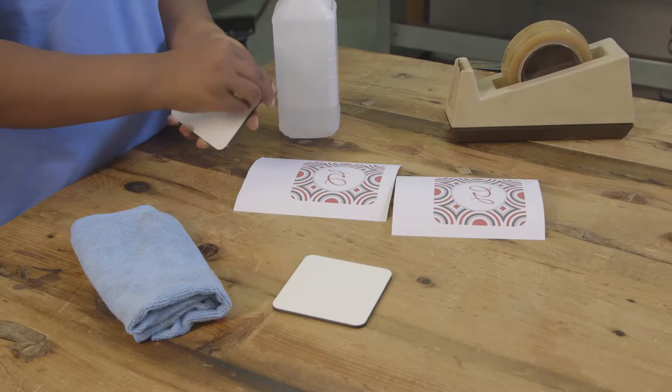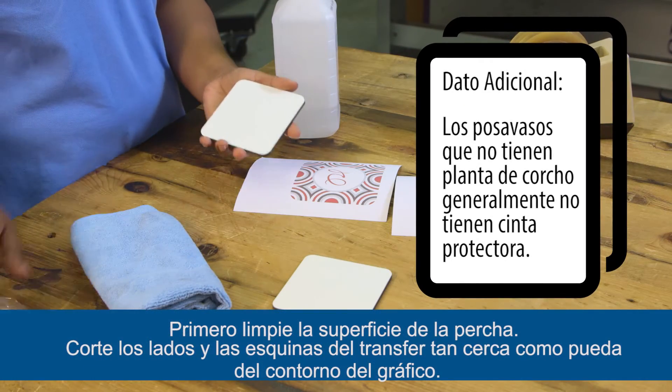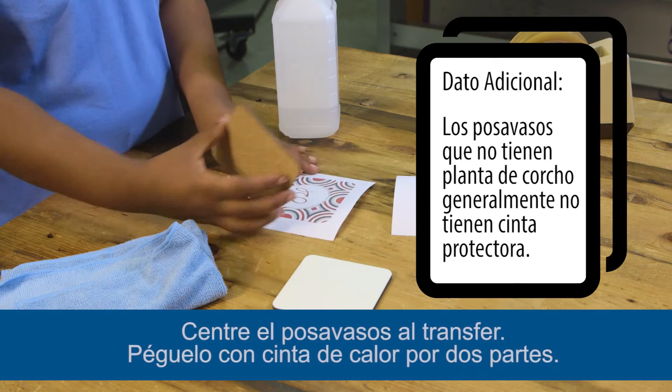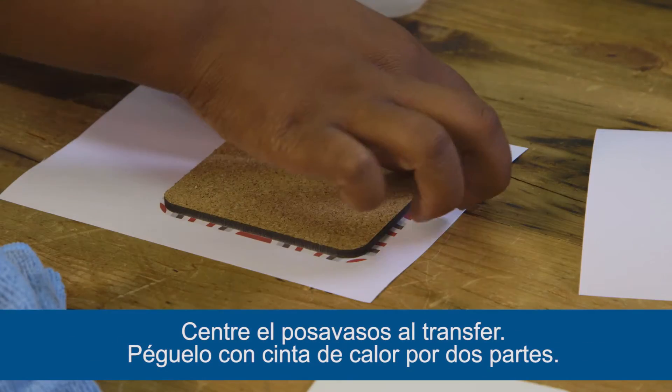First, peel the film off the coaster if applicable. Next, clean the coaster. Line up and center the coaster to the transfer. Tape in two places.